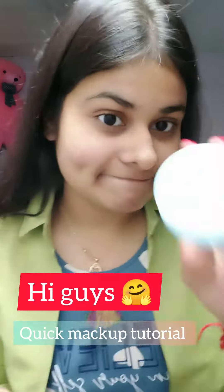Hi guys, let's do a quick makeup on my face. I have not done anything on my face, so I will first use moisturizer — Points Super Light Gel. It will moisturize your skin and hydrate your skin.